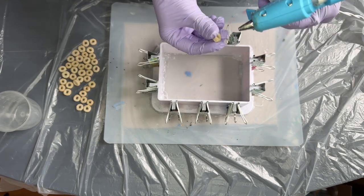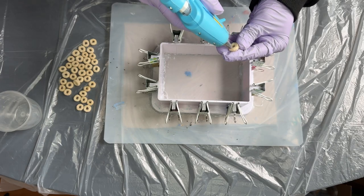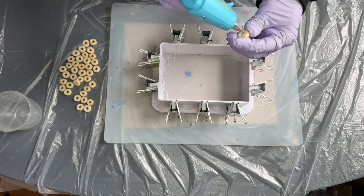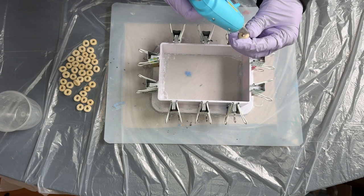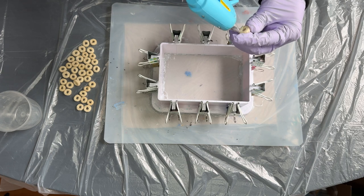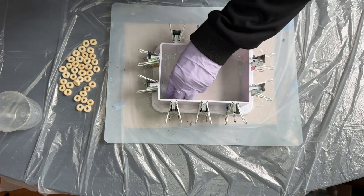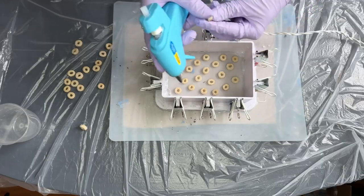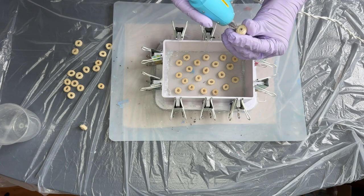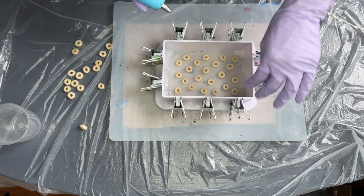Once that's all done, take your cereal pieces and start gluing them to the bottom of the inside of your mold casing. You don't want to use too much hot glue — make sure it's secure but don't enclose the little circle, because it's going to be difficult to take out. Here's what my layout looks like, and I'm going through pressing to make sure they are secure.